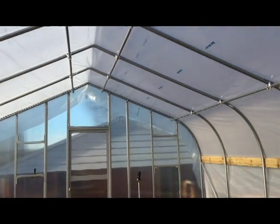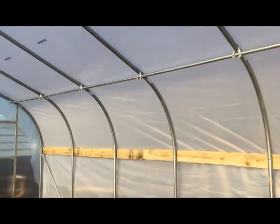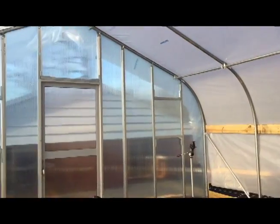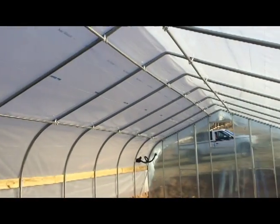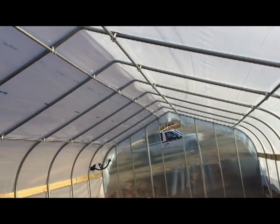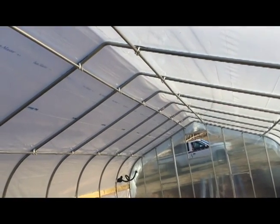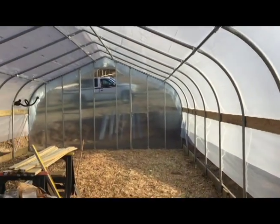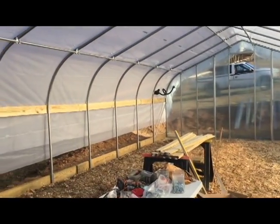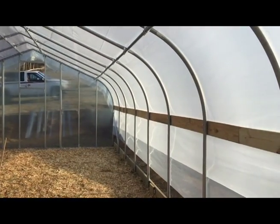We'll have to see if that's just a winter thing or a year-round thing. There were two different kinds of plastic — the inside plastic has some coatings on it to allow the good light through. The top layer is just clear plastic. Anyway, there it is — we've cleaned up and we're excited to work on the drop-down sides next.